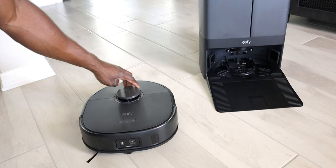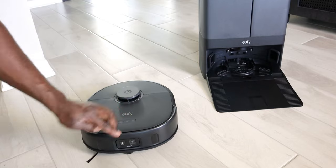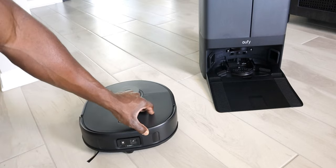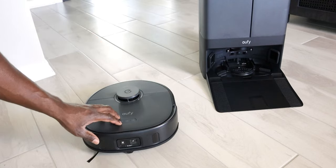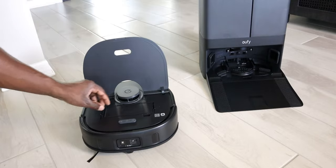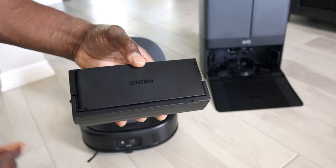So you do have the Eufy logo up top with a sensor. We do have a lock button, a power button, and the home button - pretty self-explanatory. This does have a bumper, so essentially if it bumps into a wall, it will know where it is and back its way out. On top, remember that this is a vacuum cleaner at heart - it does the mopping as well, but it's also a vacuum cleaner.